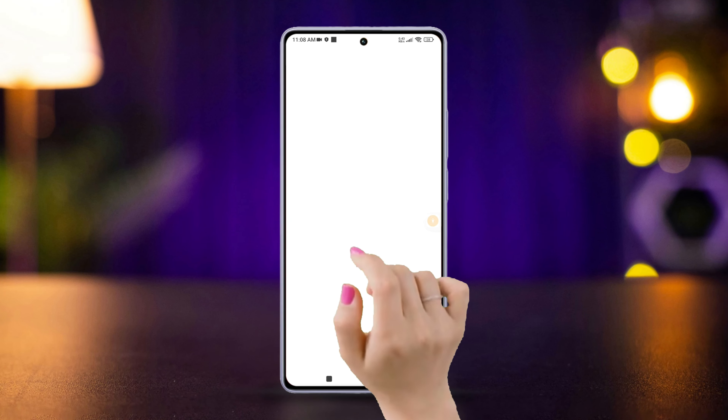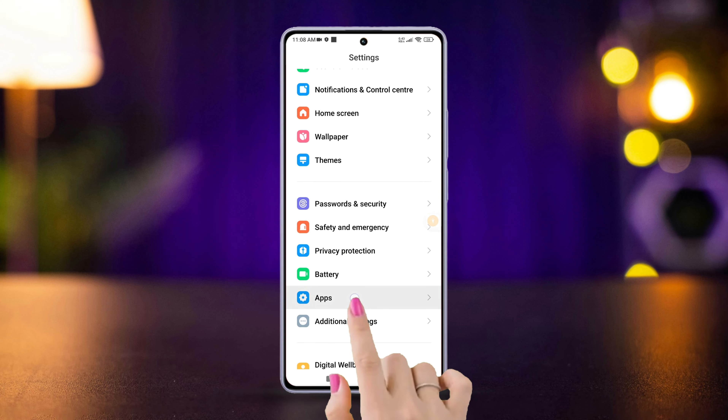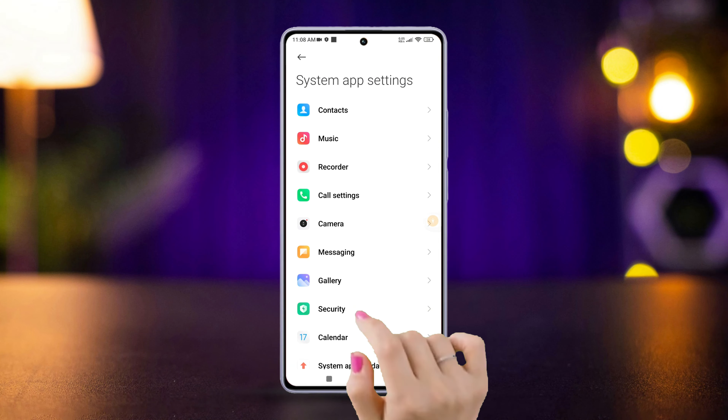First of all, open the Settings app on your Xiaomi phone, then scroll down a little, find Apps and tap on it. Next, tap on System App Settings, and after that tap on Call Settings.